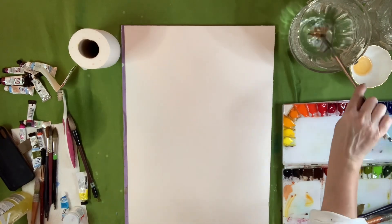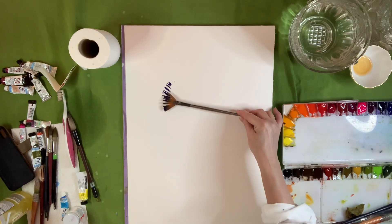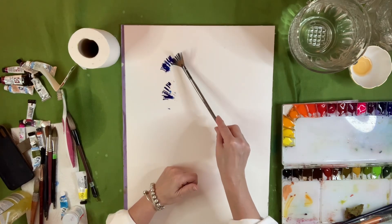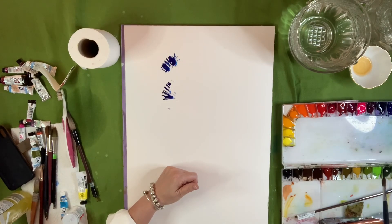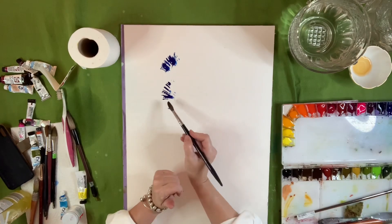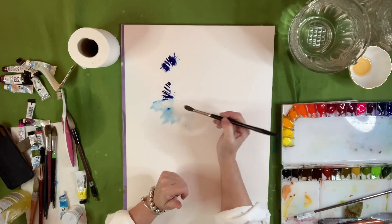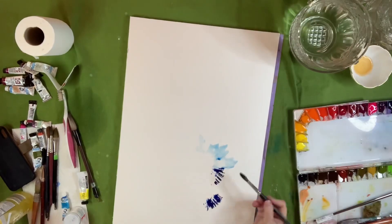Today I'm going to do a very loose, semi-abstract floral and I'm going to be using some Mission Gold Mijello paints. These paints are highly pigmented and they're extremely juicy. When I say juicy, I mean when you put your palette away and you come back days later, they're still going to be moist and kind of tacky to the touch — they never really dry out cakey, which I love.